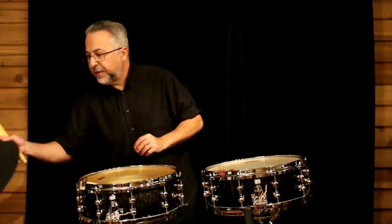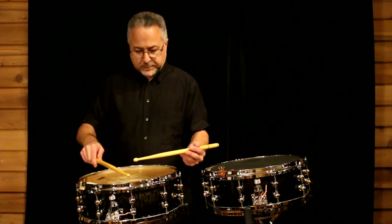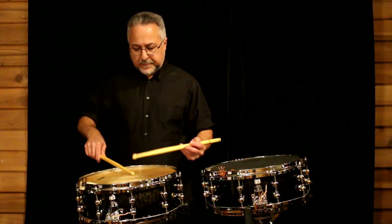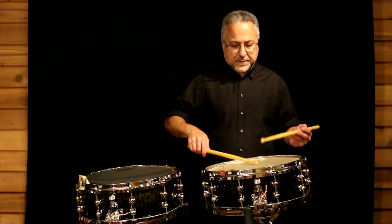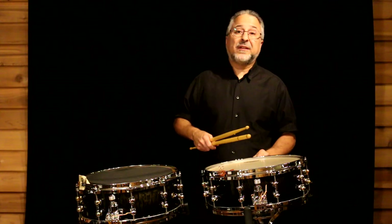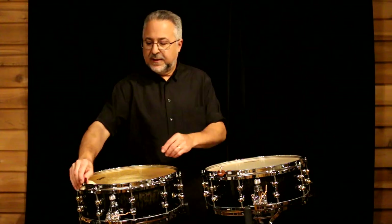Now on snare drum, I'm going to muffle this time. So it naturally rings a little more even though it's muffled, just like the other one. That is a thicker shell drum which is giving us more attack. Same exact drum, different heads. Let's take these off and show you some differently constructed shells to give you an idea of what we can do with them.